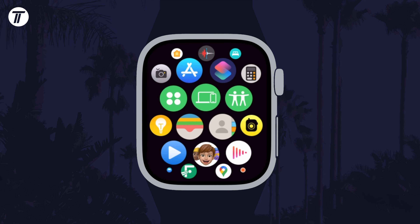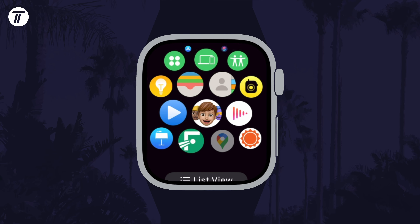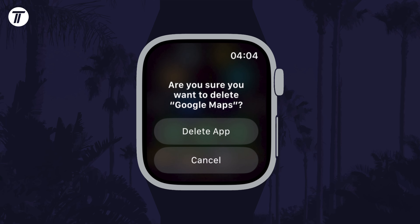You can then press the digital crown button twice to return to the clock. That's how to uninstall or delete an app on your Apple Watch.